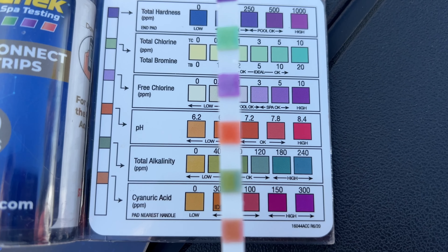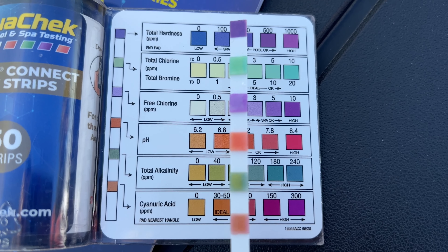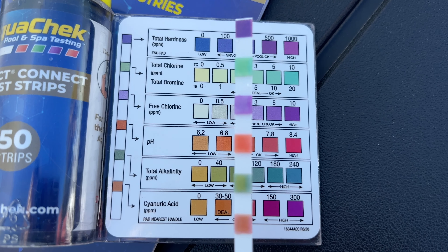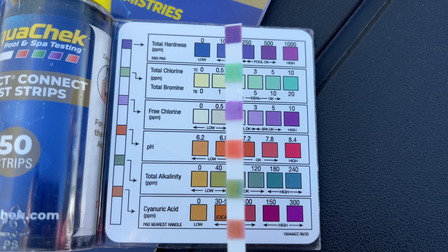Then we're at the pH, and this is where it gets tricky because sometimes I do have trouble matching the color. So your comments are welcome about where you think it is, but to me it looks like it's somewhere between 6.8 and 7.2.